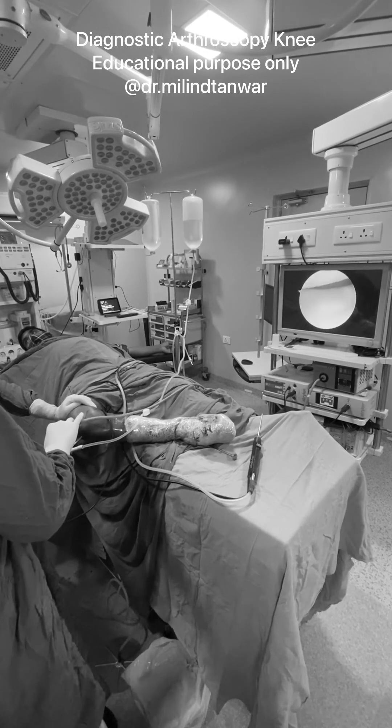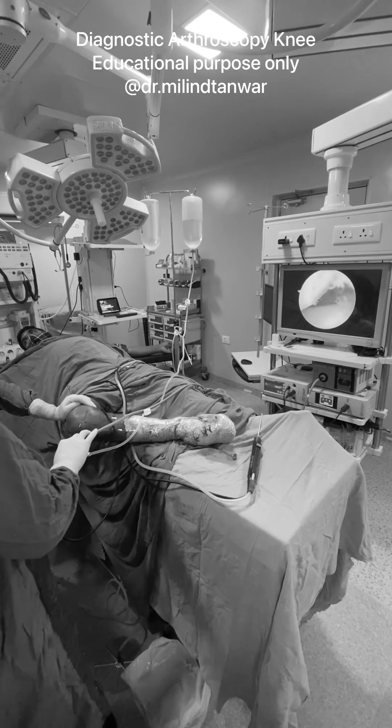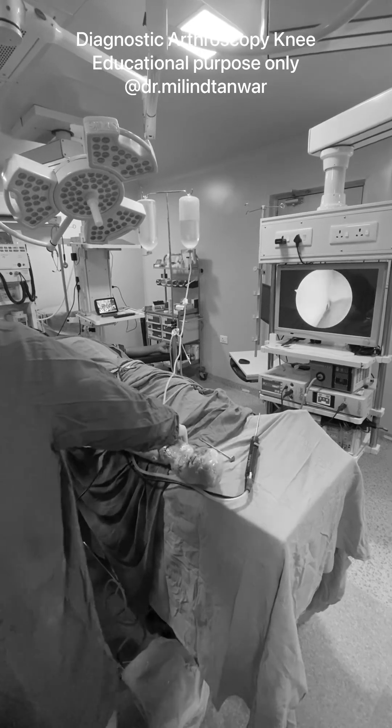Arthroscopy is all about keeping your camera stable. If your camera is stable, more than half of your work is done. We will now proceed with inspection of the gutters.